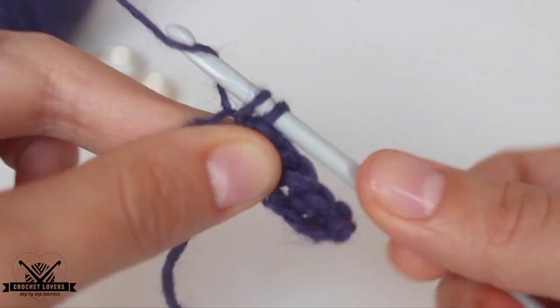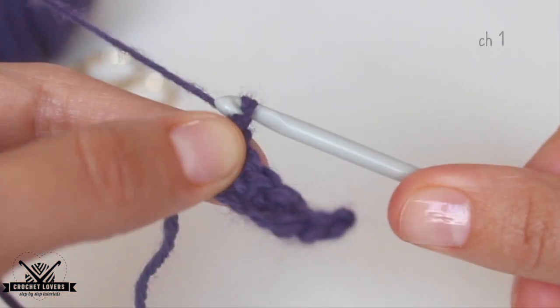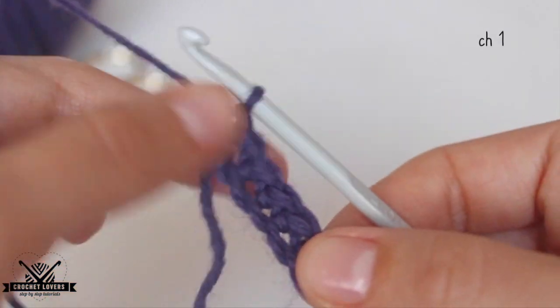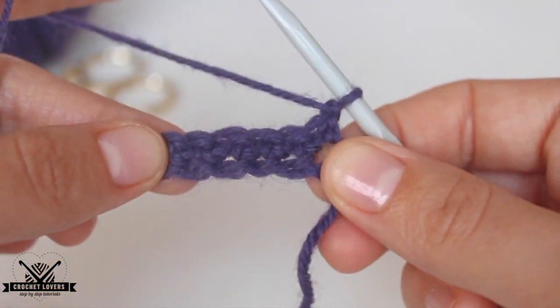That is our last single crochet stitch. We have the first row ready and now we make 1 chain, turn the project, and make the same single crochet stitches on each available stitch.